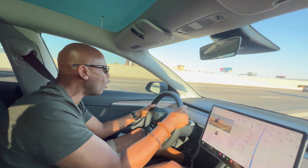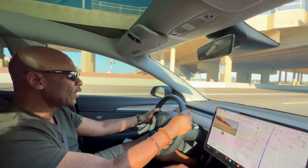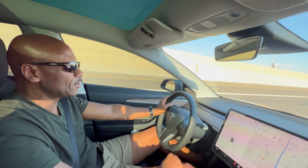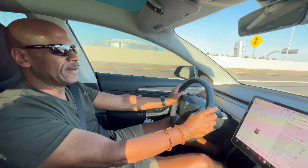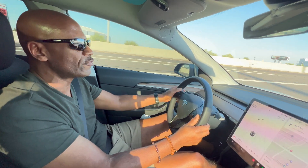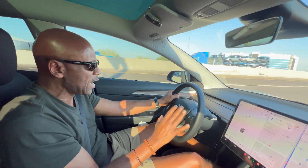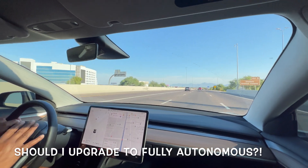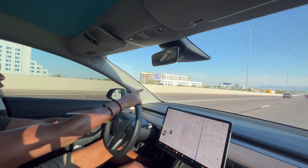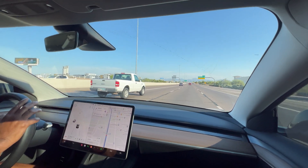Now we're going to check out the auto steer function of the Tesla Model 3. This is one of my favorites. I had this car for about 30 days, and the first thing I checked out was the auto steer, because it intrigued me so much that you can drive basically without your hands on the wheel. But that's not recommended — you always want to keep your hands very close. Auto steer is not fully autonomous. It's going to keep you in your lane, and if a car stops in front of you, the vehicle is going to stop — it won't allow you to smash into the back of someone's car.